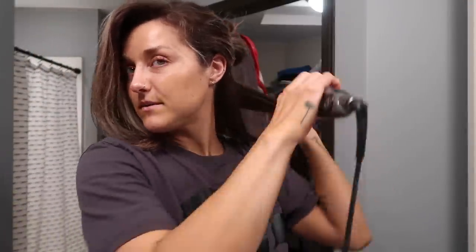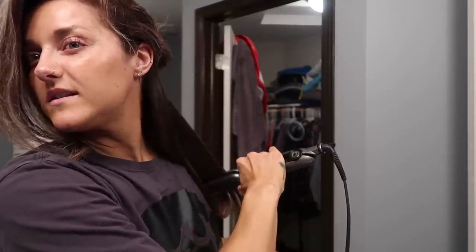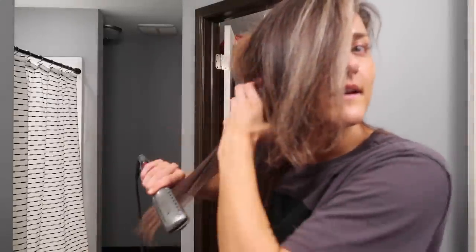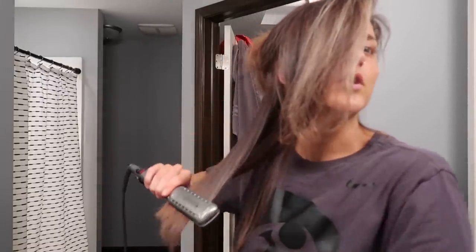I just have to kind of run my straightener through it. I can't really do curls with this straightener — I mostly just use my curling wand for that. So if you're looking for a straightener that can do curls too, this probably won't be the best thing for you. But other than that it's awesome if you have thick hair. I'm basically just going to straighten all the way through — this will be super boring so I will fast forward.